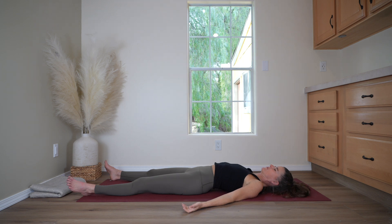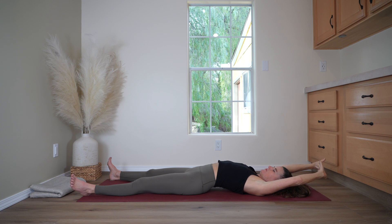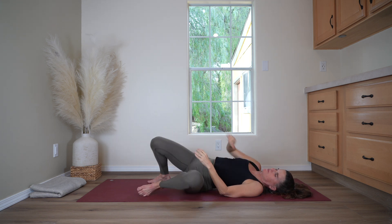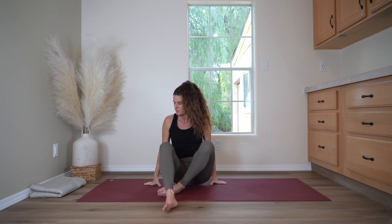And now slowly begin to wiggle your fingers and toes, and stretch out into your arms and legs. You can stretch the arms overhead. Release the arms back down, and bend the knees. Roll over to the side and come up to sit for a seated meditation.